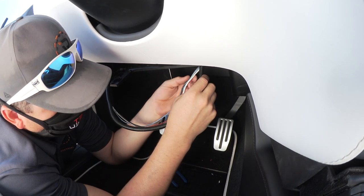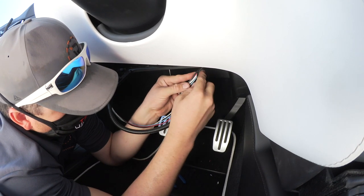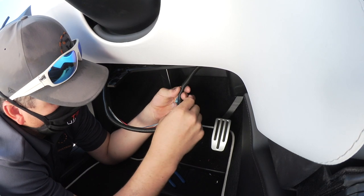Basically Tesla was going by car standards, and the Hopkins Insight controller was going by RV trailer standards. That's why we had to switch it all around.